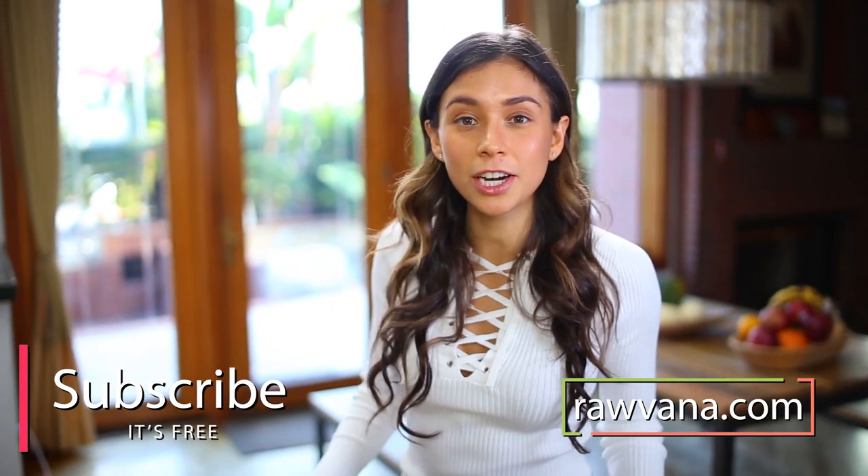I'm coming out with a new e-book in January 2017, so if you want this recipe in the e-book, please let me know in the comments below. You can also find me on Instagram, Snapchat, Facebook, Twitter, and Pinterest, all at Rawvana. I'll see you in the next video. Bye!